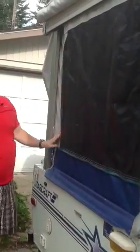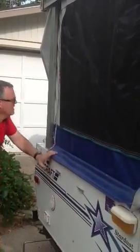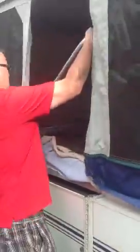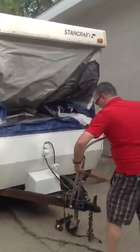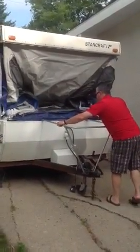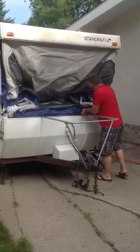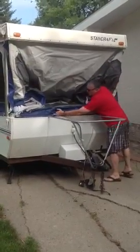You'll see the tension in this side piece here. Once this is fairly tight, that's a good thing. There are two little places for this to sit.